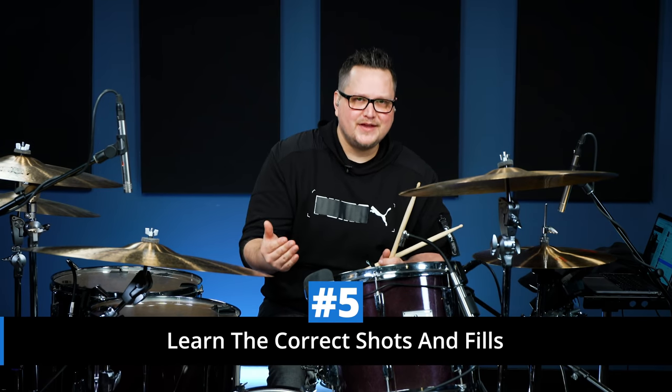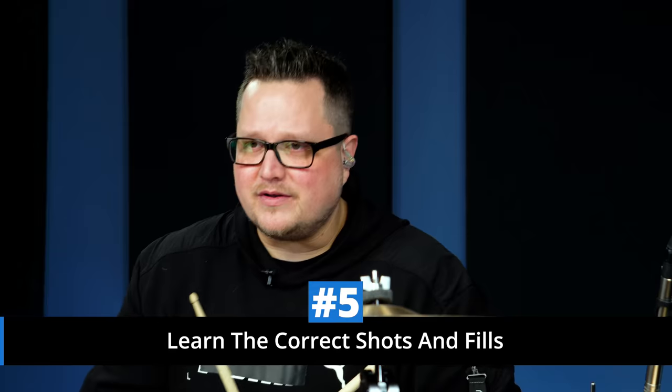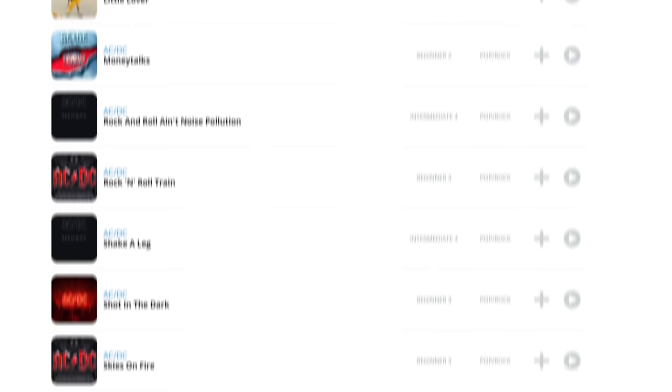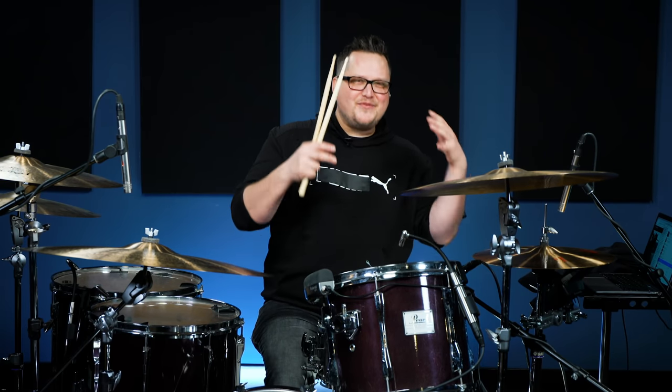Once your hi-hat game is under control, the next tip is to learn the correct shots and fills. Because there's so much space in ACDC songs, every fill and every shot you play is super important — take the time to learn the subtleties. On Drumeo.com we have over 20 ACDC songs fully transcribed with every shot and fill. A great example is the intro to Shoot to Thrill — there's such an iconic fill that if you don't play it right, the audience will know. I've done shows where audience members air drum that fill.